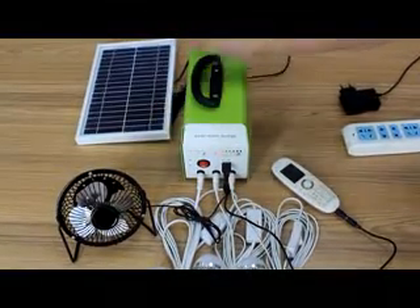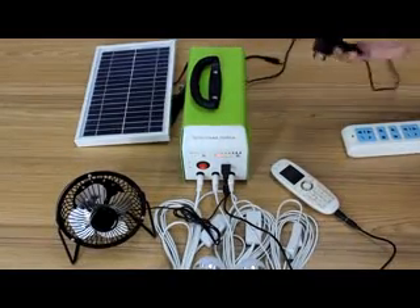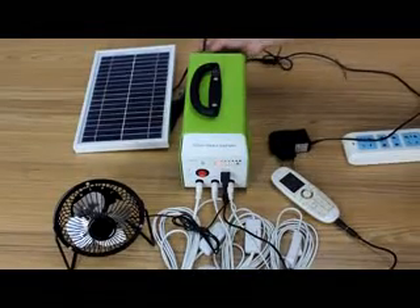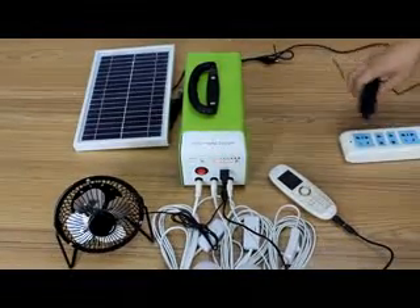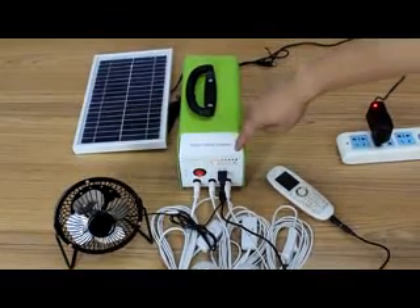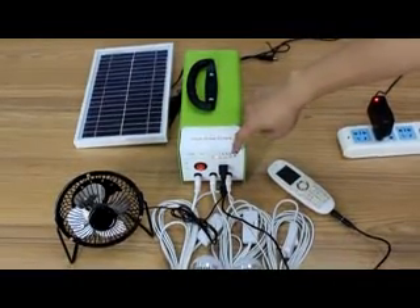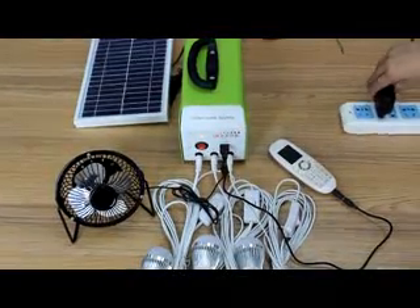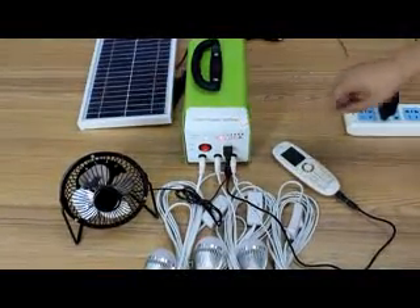Then the PV indicator light will be lit. Of course, you can also use the AC-DC adapter in the same place for charging. Then you can find the light is changing, just like water flowing — that means the AC-DC adapter is charging now.